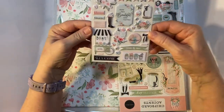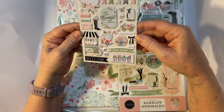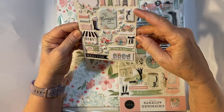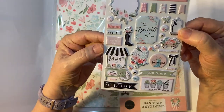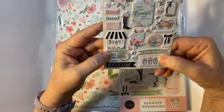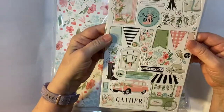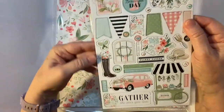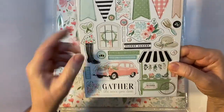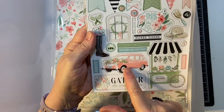And then we have puffy stickers — cute. It looks like a jar that you catch lightning bugs in, really cute. And chipboard accents — nice. Look at that, it looks like a car all decked out for a wedding.